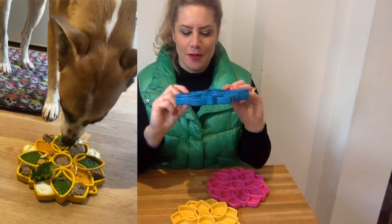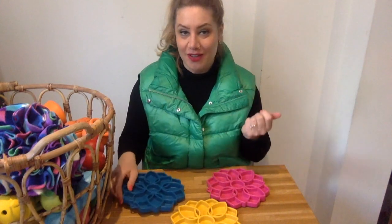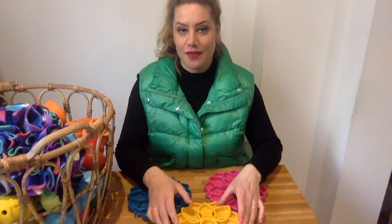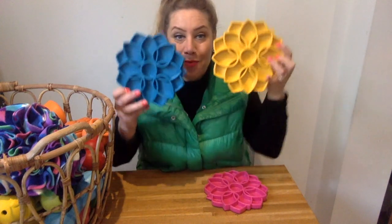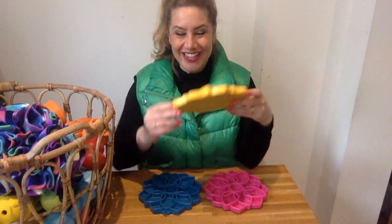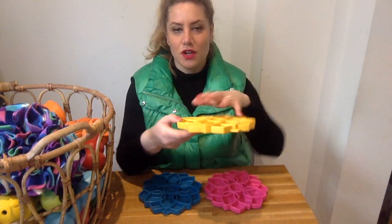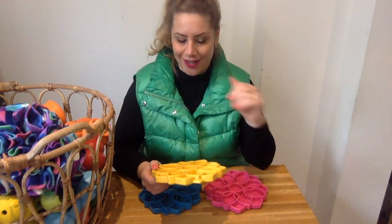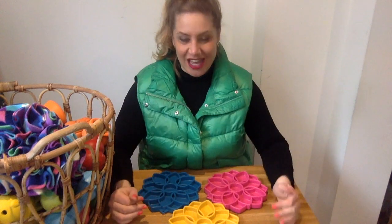I call them princess plates because Panda loves them. They are really great for dogs like her who are very patient and very determined to get in there. I really do like them — they are so pretty. If you're like me and think 'it looks pretty, I want it,' then this is for you. But honestly, they are also really good — there are lots of places for your dog to discover where the food is.